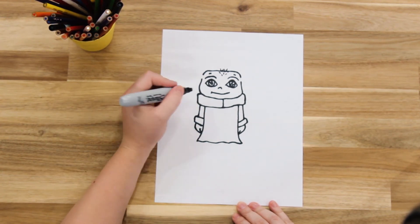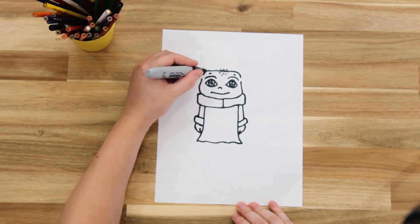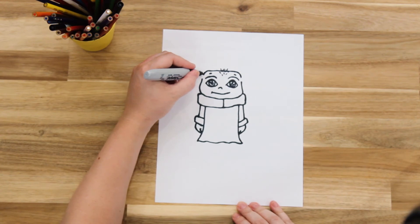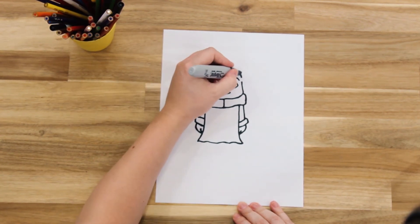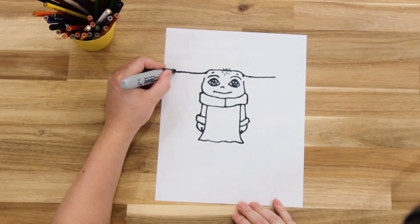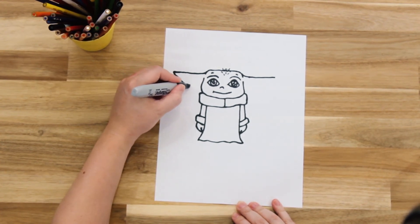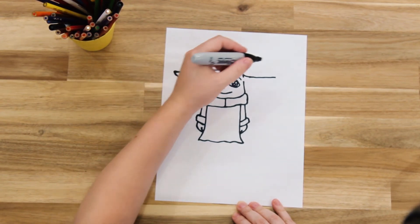Now we're going to add those long ears that he has. We're going to start at the top of his head and draw a straight line coming all the way out on one side, then the same on the other side. Then we're going to bring that ear all the way down to the bottom of his chin where his collar starts, and do the same for the other side.